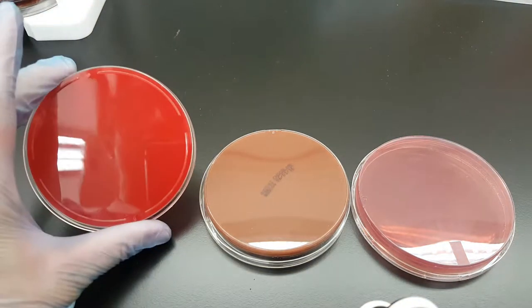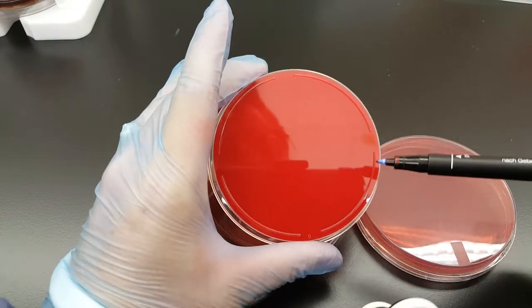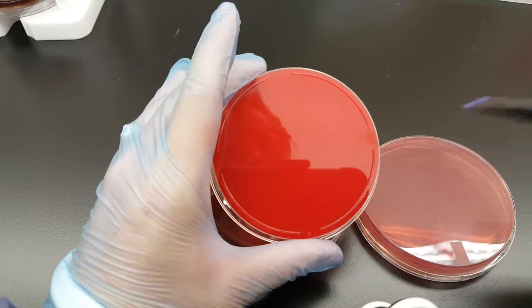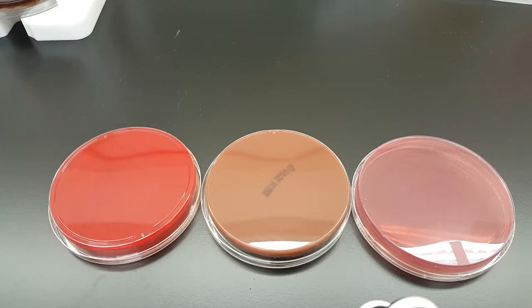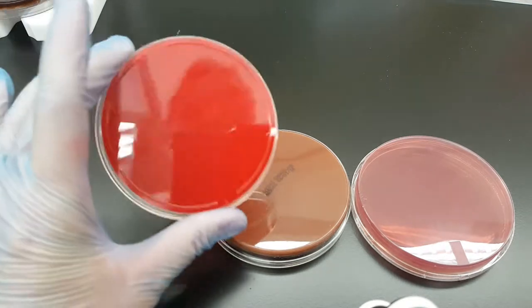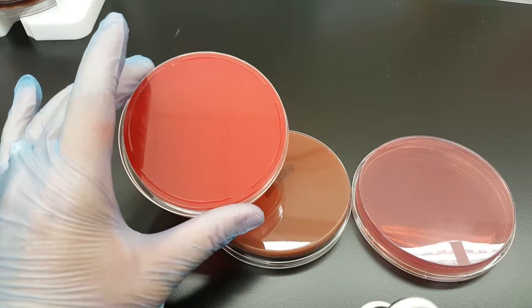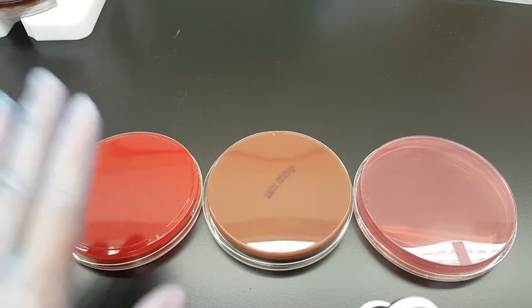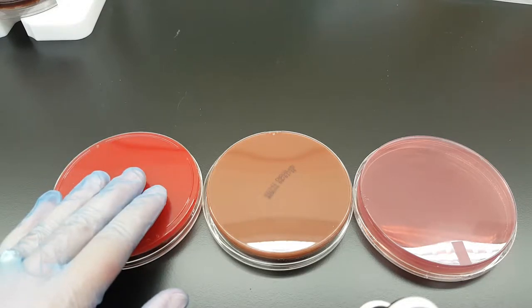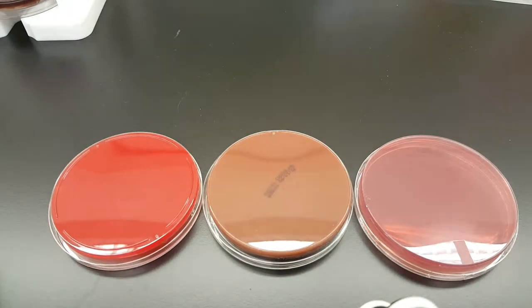We want to always mark around the rim of the back of the plate. The reason we don't mark the top of the plate is because tops can go missing or be separated when someone at the clinical facility is looking at them and deciding what an organism is. They might get mixed up, so we want to make sure that anything dealing with labeling the patient is going to be on the actual plate itself so it will never get separated from the organism.